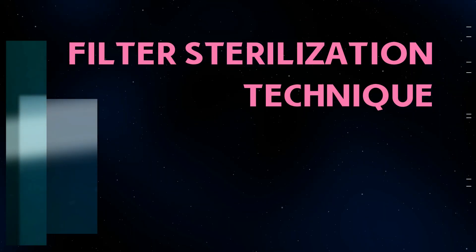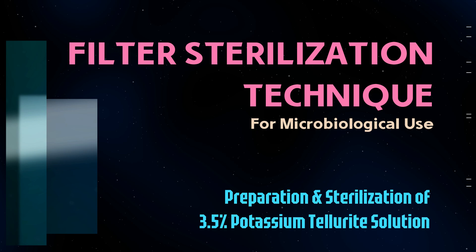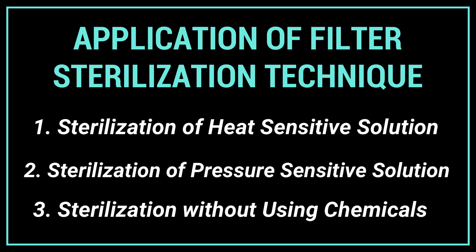Filter sterilization is a method used to remove microorganisms from liquids or solutions based on their size. This technique is especially useful in microbiology when heat or chemical sterilization methods are not feasible. In this video, we will demonstrate the preparation of a heat-sensitive culture media supplement, followed by its sterilization using a membrane filtration system. This approach is particularly effective for sterilizing heat and pressure-sensitive chemical solutions, as well as in situations where chemical sterilization is not appropriate.